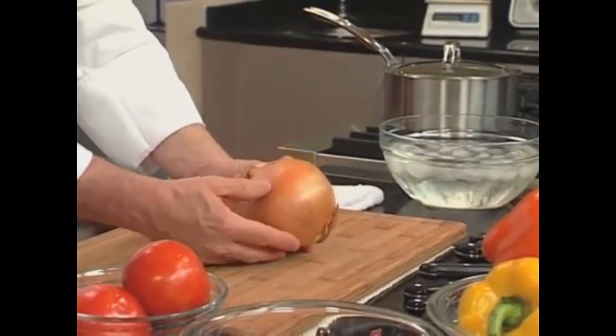How do we dice an onion? To the good onion. A good onion is a heavy onion. It's a six pound onion.